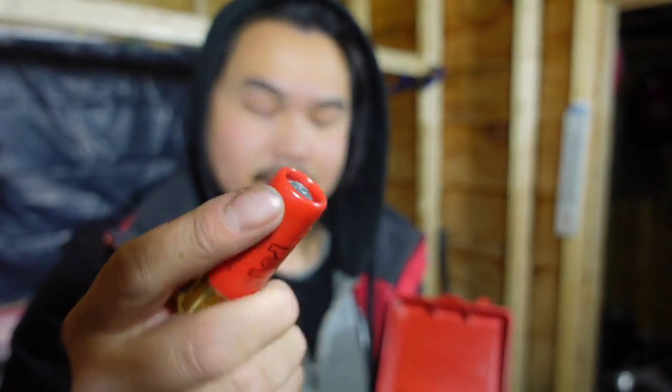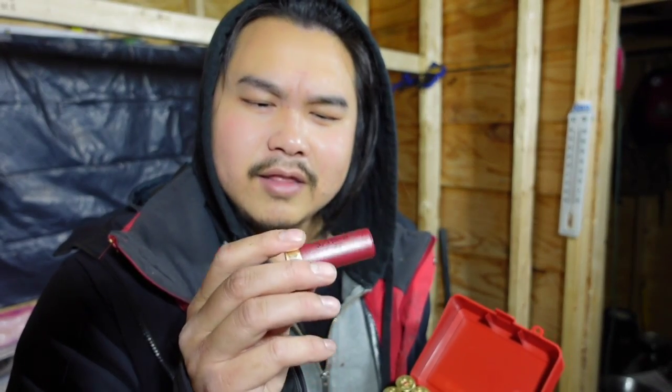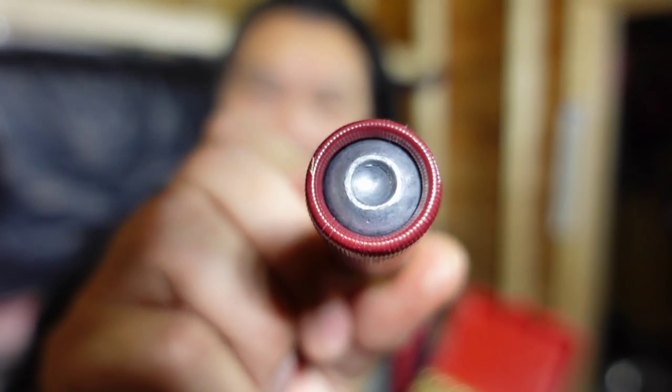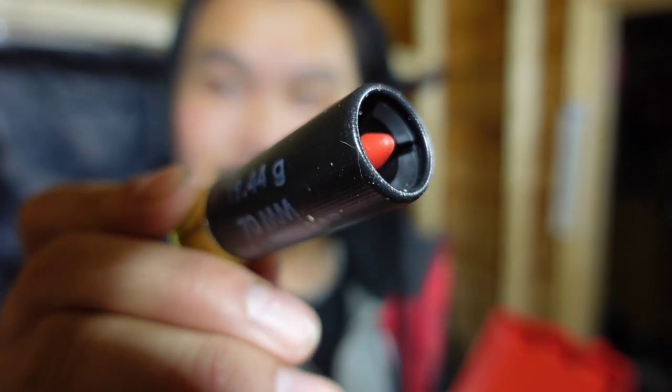This rifled slug will be able to shoot deer and stuff. This right here — for trap shooting — is meant to shoot clay discs and things like that. And I got this also, this is a different slug, also a rifled slug for shooting deer.